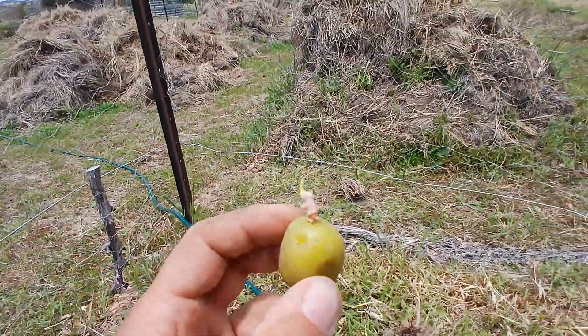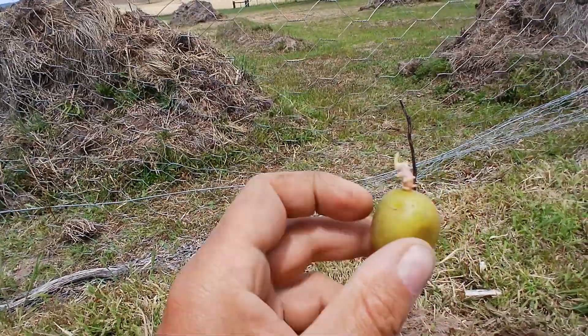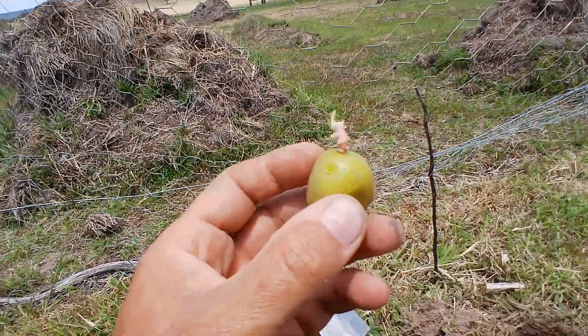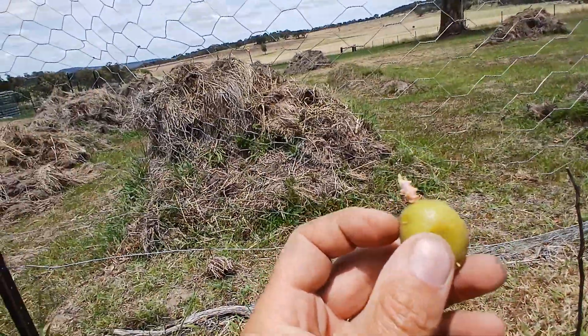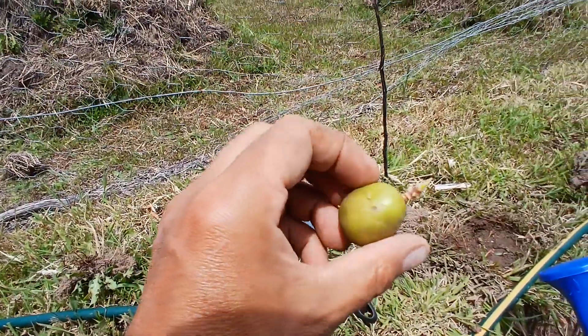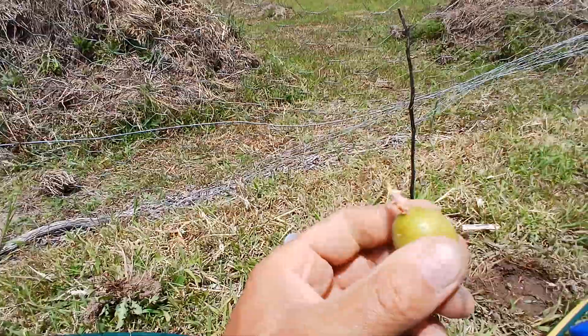If your potatoes get a bit green, you shouldn't eat them because there's a cancer-causing substance in them. But they're still fine to grow from as seed — they grow starch and produce the amylase to break it down into glucose, providing energy via ATP. So green potatoes are fine to use as seed for producing another plant, just not for eating.